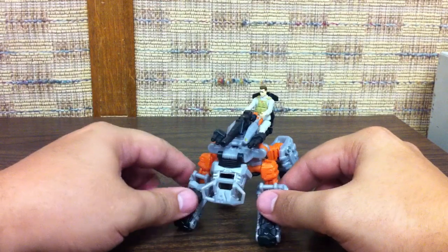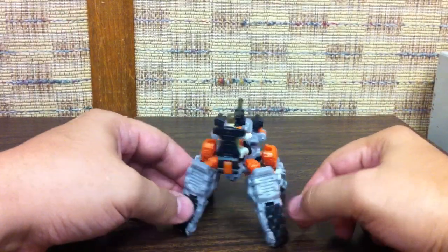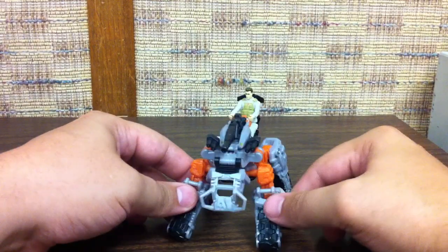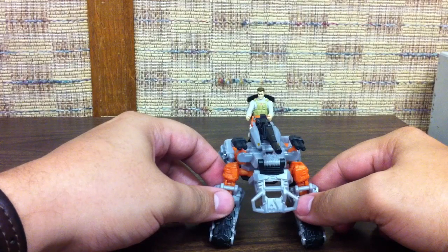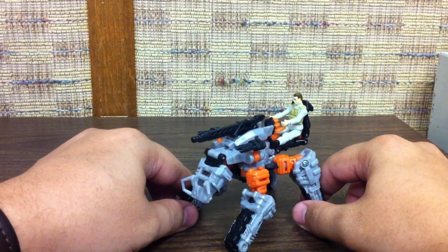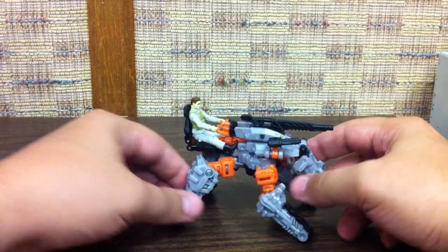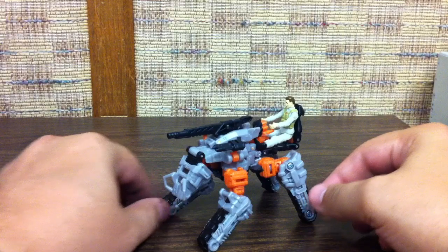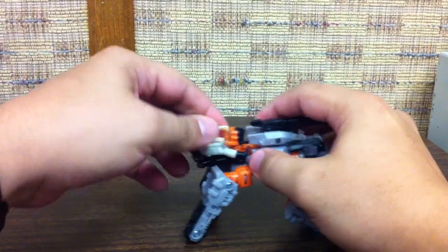He's probably the weakest of the three I got today. I got these because they're starting to show up in stores even though they're technically not supposed to be out yet - a lot of stores are selling them, so people are getting these at Targets. Keep your eye out - chances are they won't be out everywhere until May 16th, but Targets especially have the highest chance of having them out or at least having them available for sale. Anyway, that's his vehicle mode.